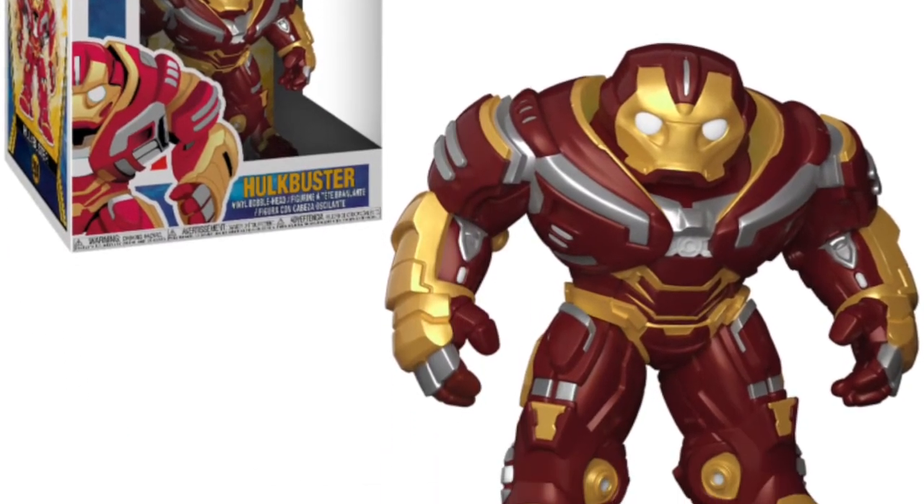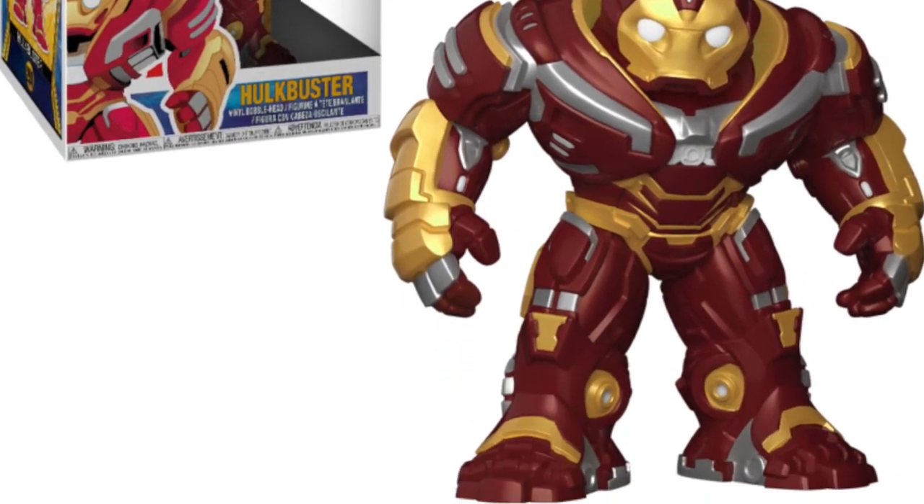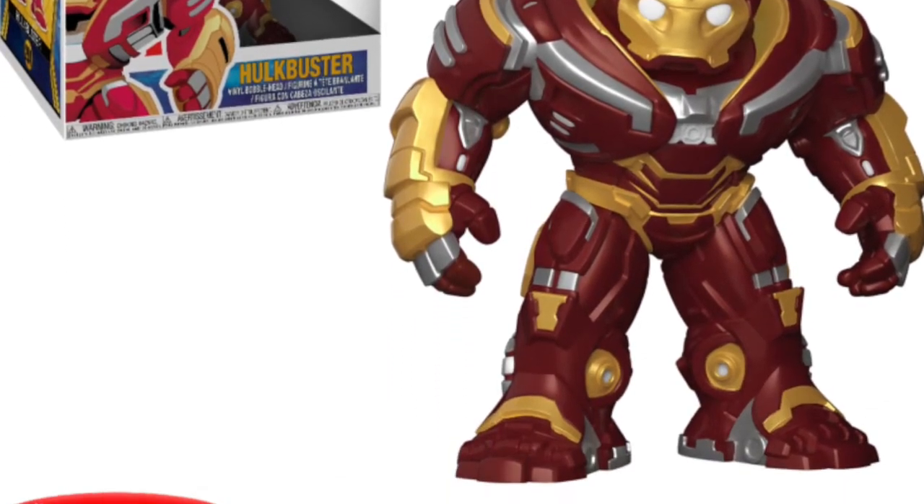Then we're getting the six-inch Hulkbuster, which I reckon is going to be hard to find. It's something I'll definitely be interested in picking up — it looks really cool, probably going to be massive and heavy. I missed out on the last Hulkbuster because it was exclusive to a certain box, but this is looking really cool and I'll definitely be picking it up along with that Thanos.